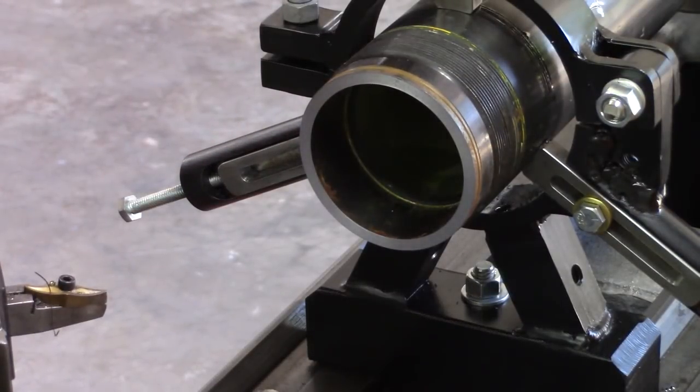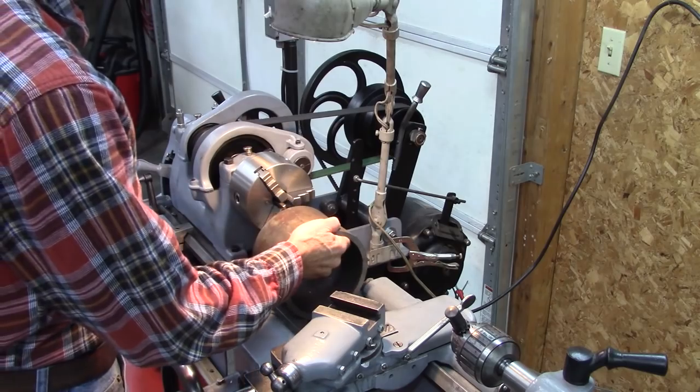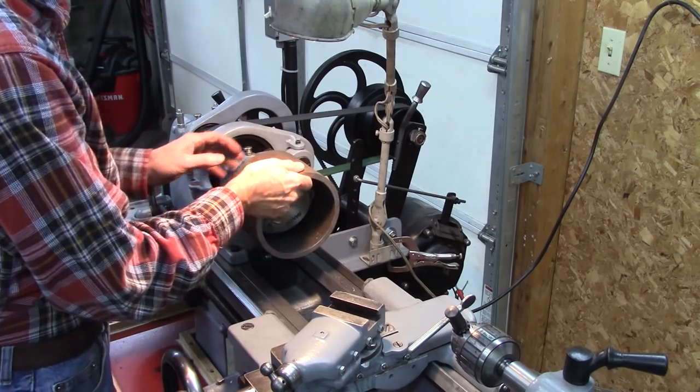Anyway, this is what we're going to build today. So let's get on with it. I've got this piece of pipe here. I'm thinking I can make a steady rest out of that piece of pipe.